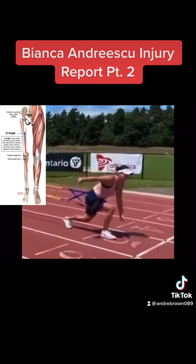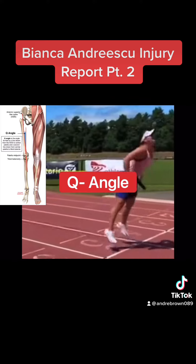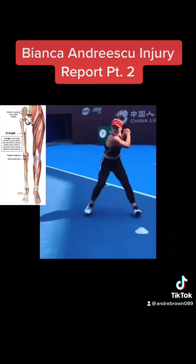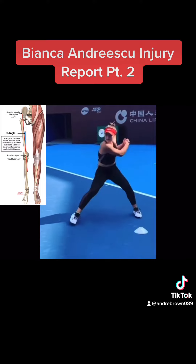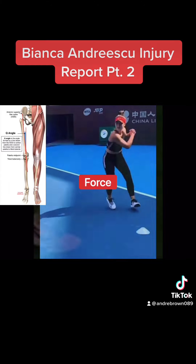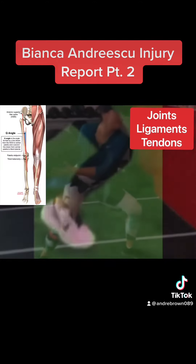My greater concern for Bianca is her Q angle. As she grows and her body develops, the angle of her femur changes. Applying force with this incorrect technique places additional stresses on her joints.